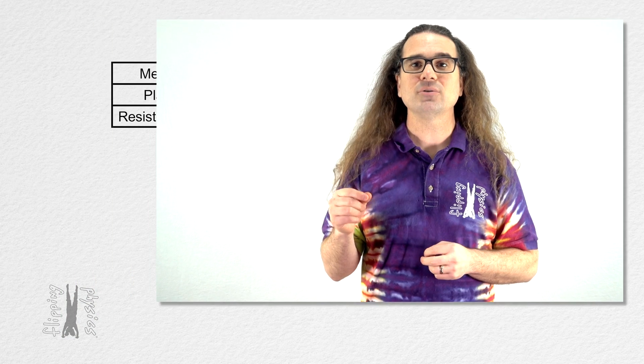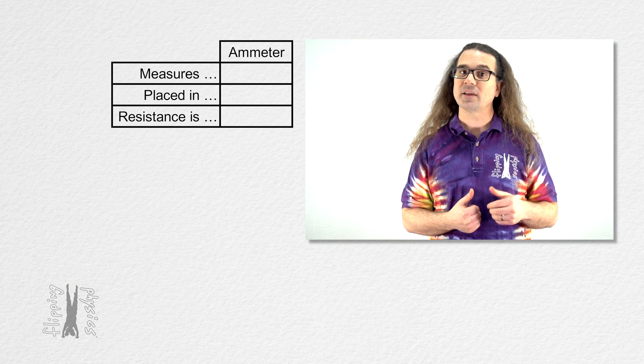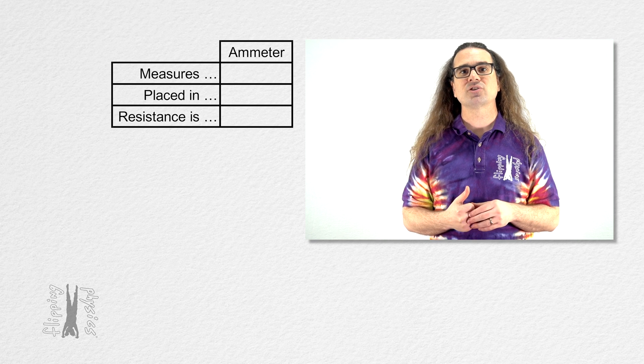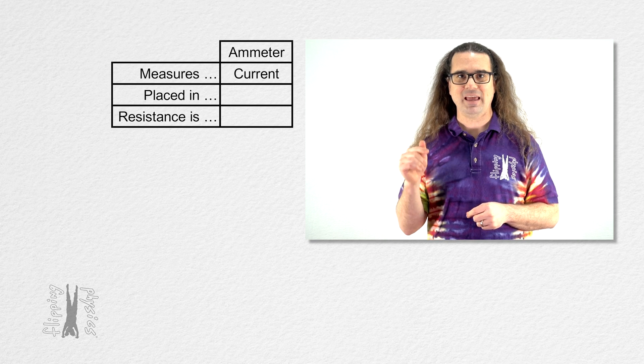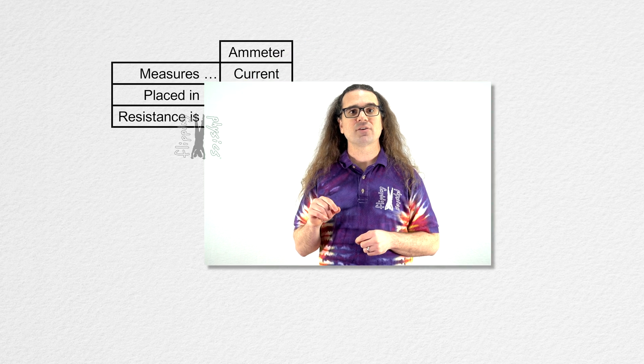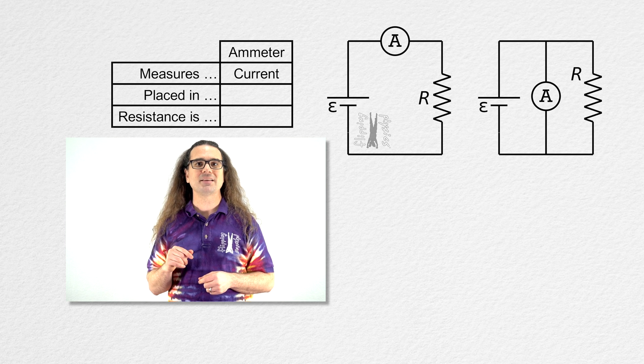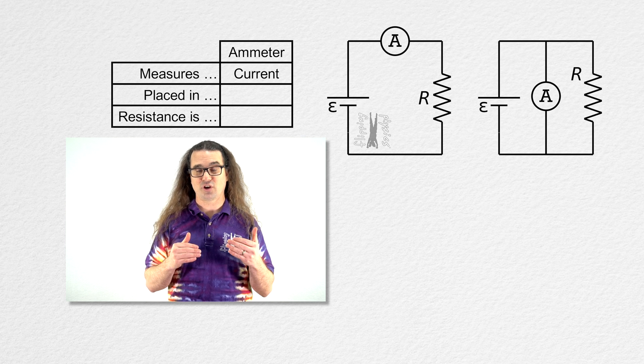Good morning. Let's discuss how to use the tools which measure current and electric potential difference, starting with the ammeter which measures current or number of amps. We need to decide if an ammeter needs to be put in series or parallel with the circuit element it is meant to measure the current through.